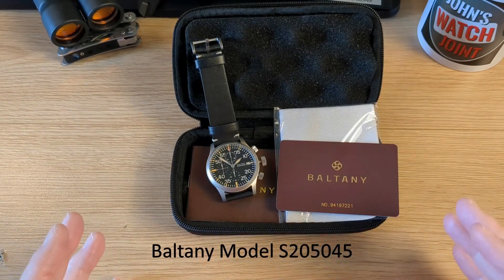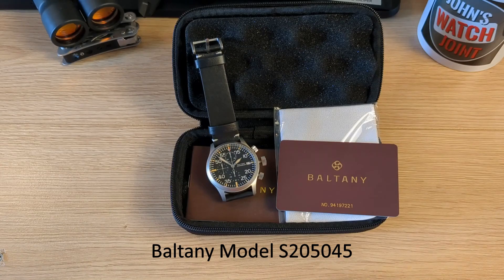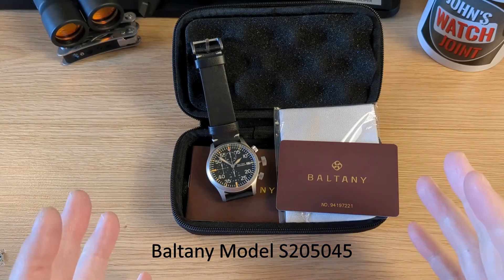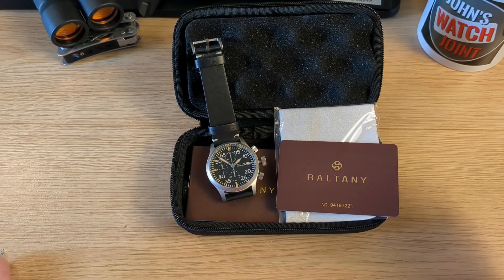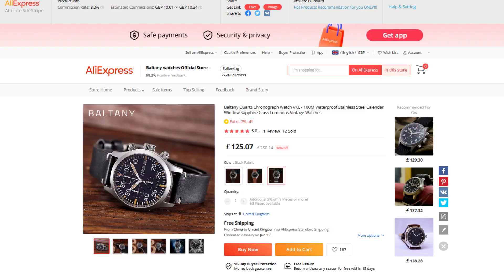So this is the Military Chrono Quartz, the S205045. I bought this from the Boltony Watches official store on AliExpress. This is not a paid promotion — I bought it with my own money, full price.